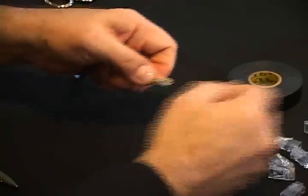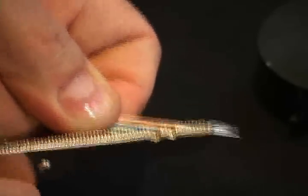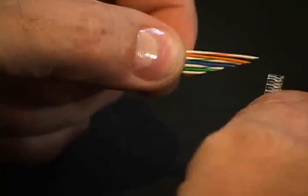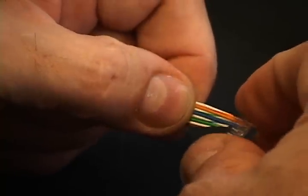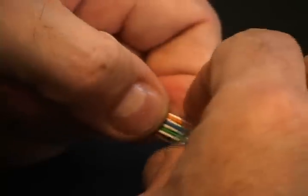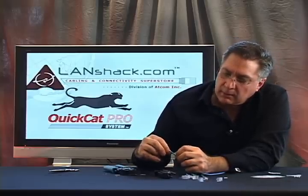To make it easier to put the load bar on, we're going to take a pair of electrician scissors and cut our wires on a sharp angle. We're going to proceed to put on our load bar and insert it onto our wire one wire at a time. Now we've got our load bar on and we're going to slide it down as far as it'll go.